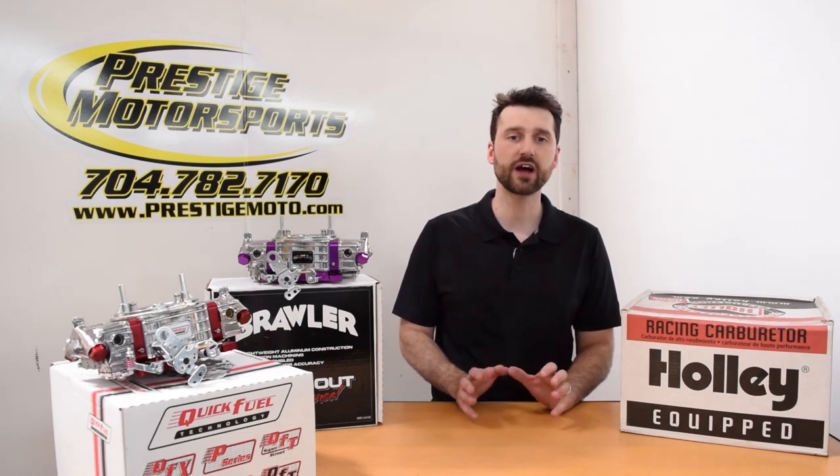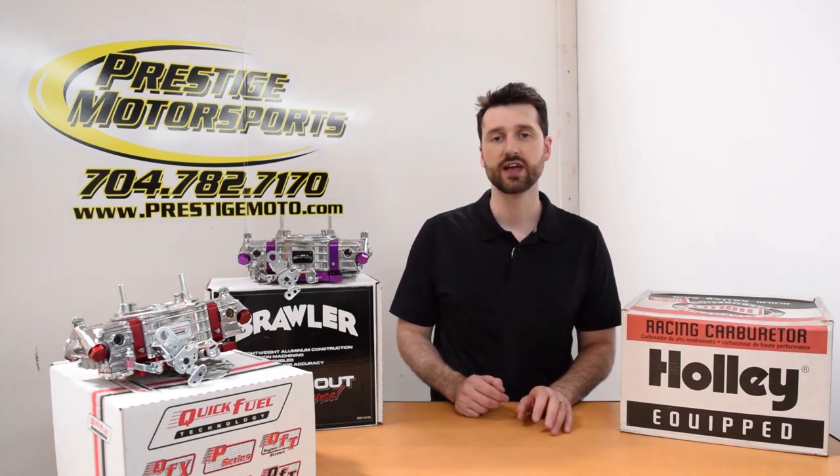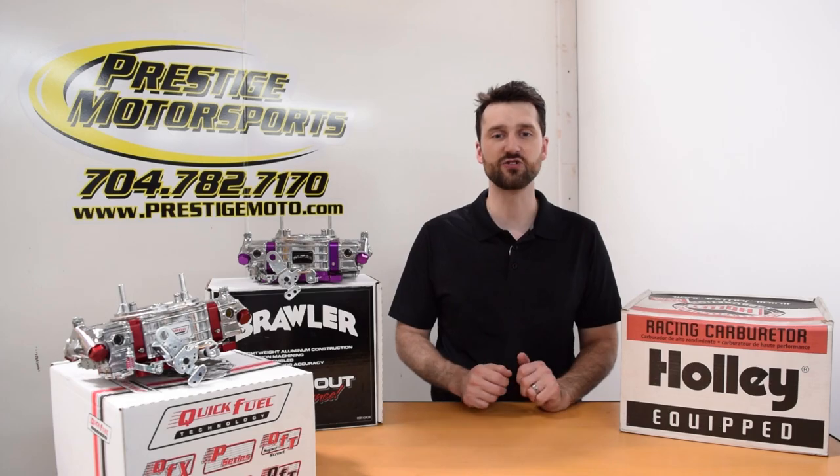Ultimately, it boils down to understanding the engine combination, its primary application, and the specific design of the carburetor. I'm Eric Labore with Prestige Motorsports. Until next time, stay tuned!